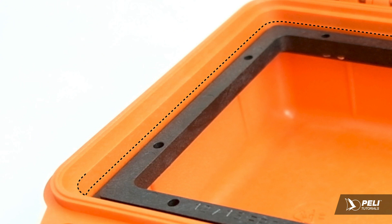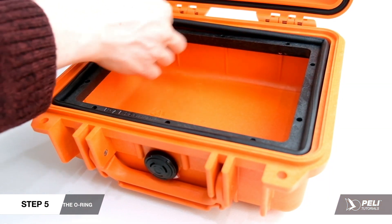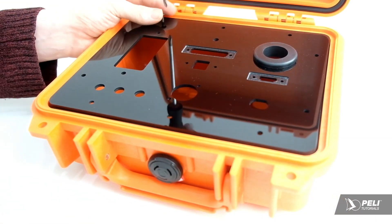Install the o-ring into the channel between the frame and the case. The o-ring must be fully seated. Ensure that your panel completely covers the o-ring for maximum liquid and dust resistance.